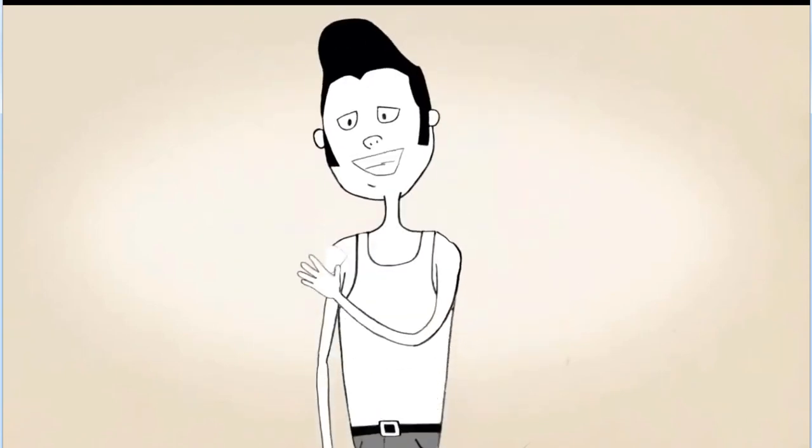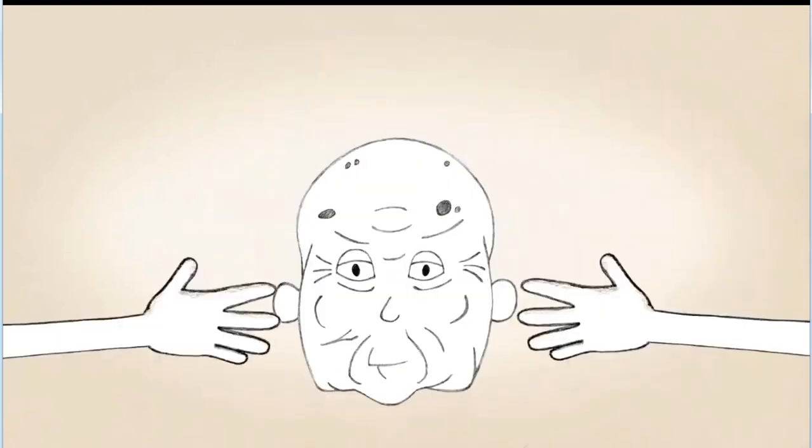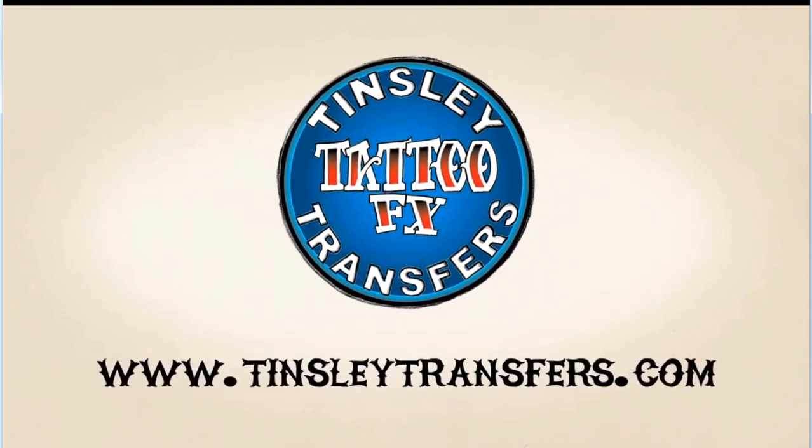Finally, peel the paper backing off and ta-da! Sometimes it's good to be fake. Tensely Transfers Tattoo Effects.